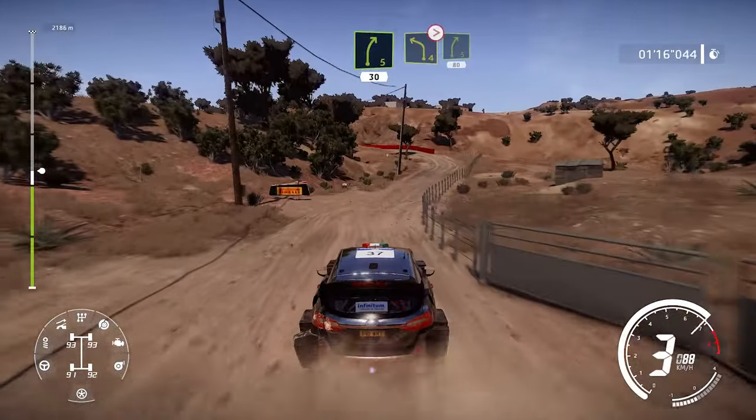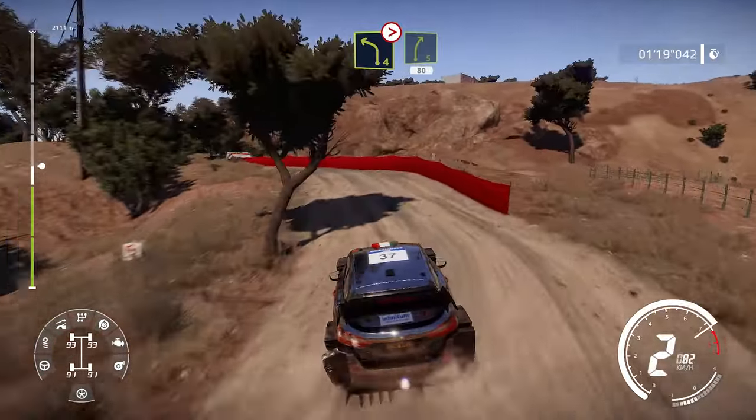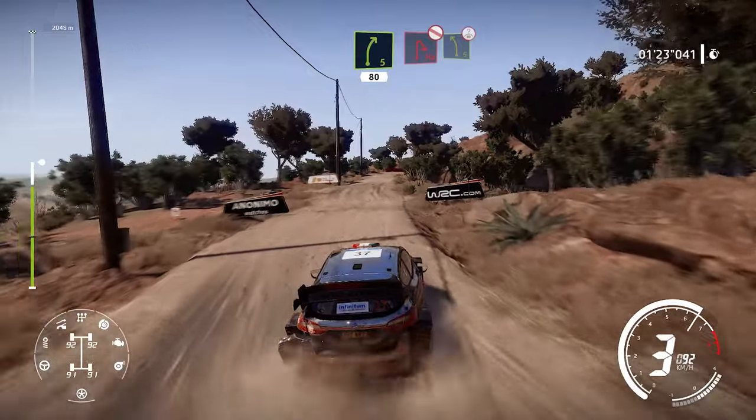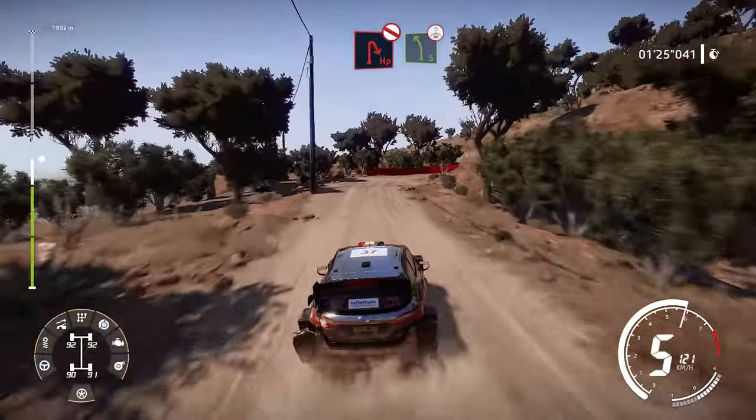Into left 4 tree in tightens 3 into right 5 80. Hairpin right don't cut into left 5 long over crest.